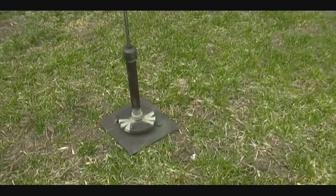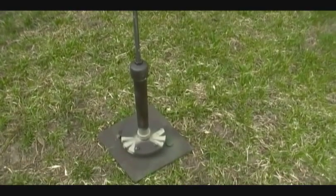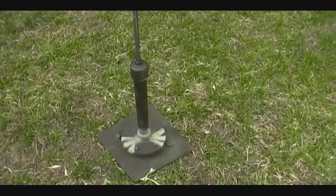I did pre-drill a quarter-inch hole before I pounded those stakes so I don't bust up the board. Let me push this in here. Normally I just stomp that down with my feet, but for video that's close enough.